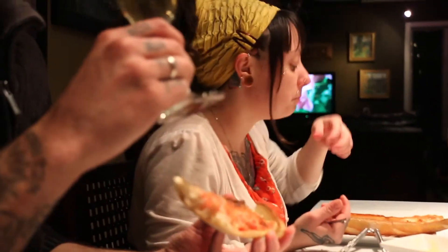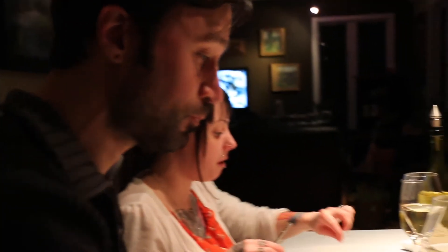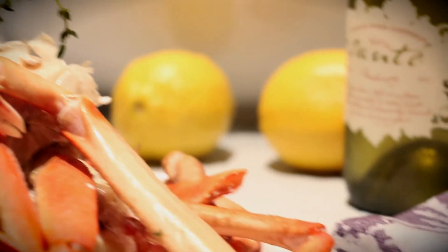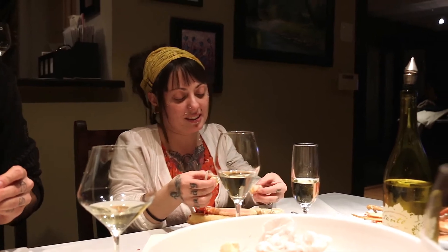For being someone that doesn't eat seafood, like, ever, this is incredible. And I really haven't felt like I needed butter. Every time I've tried seafood before, I've felt like I need the butter to make it taste decent. But paired with the wine especially, it's meant to be together. It's a beautiful pairing. It's like there's a party in my mouth, and everybody's invited.